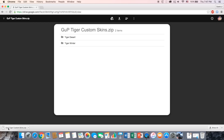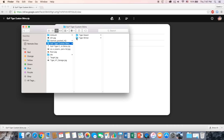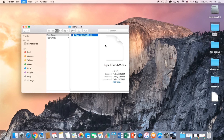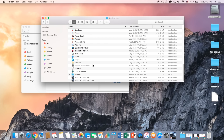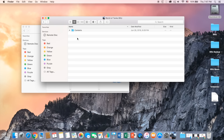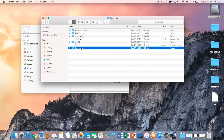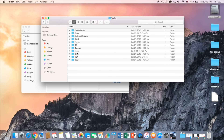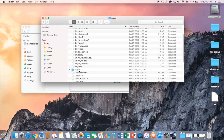Alright, so that is your file right there. What you're going to do is uncompress it, and inside there you're going to see two files. These are actually the same files, but one's winter and one's desert. If you want to install the desert one, copy the tiger file. Then go to Macintosh HD, Applications, right-click on World of Tanks, Show Package Contents, Contents, Resources, Data, 3D, Tanks, Japan, and then go to Images.